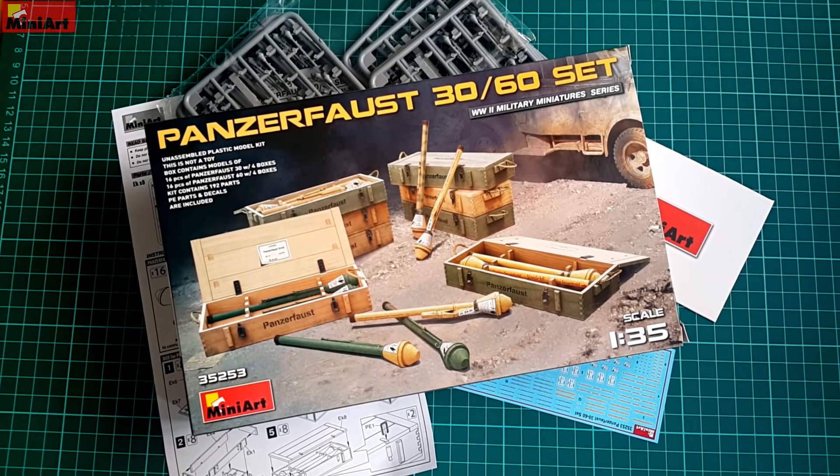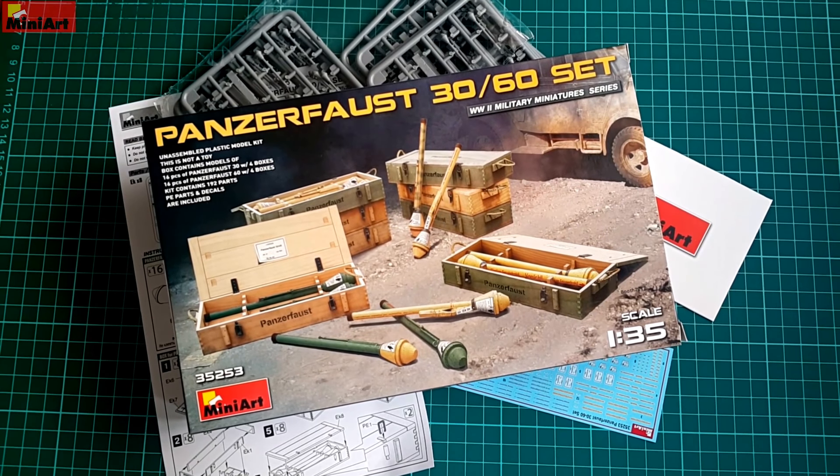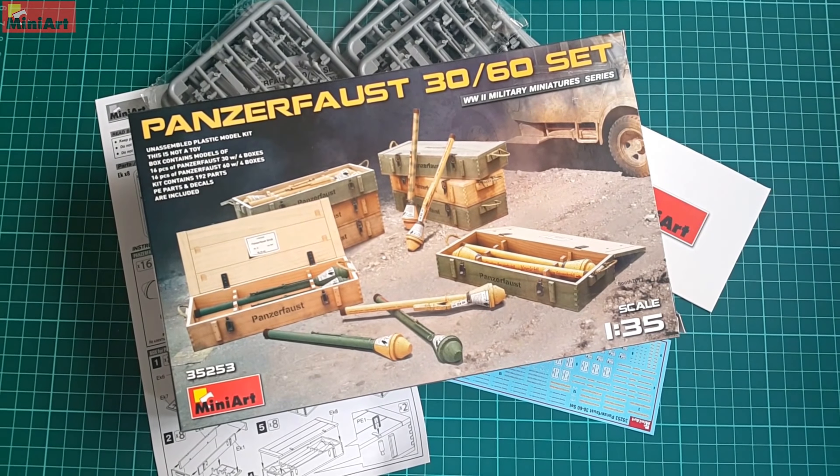As always, great work from MiniArt — cost effective too. Thank you for watching. Check out my other MiniArt reviews and don't forget to subscribe, comment, and like those videos. I will see you in the next one.